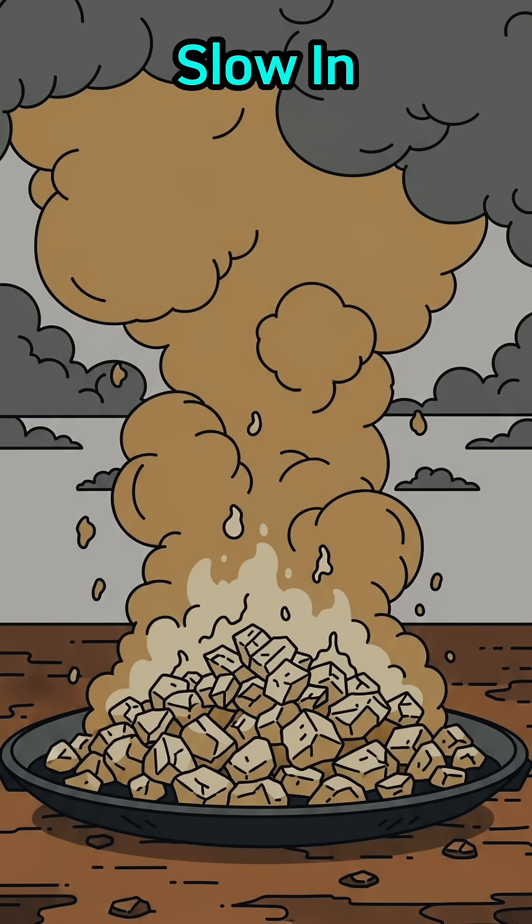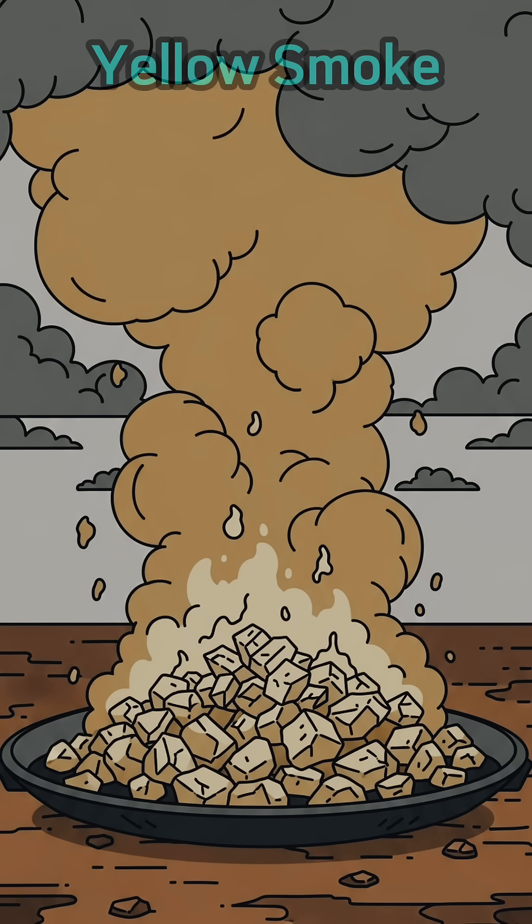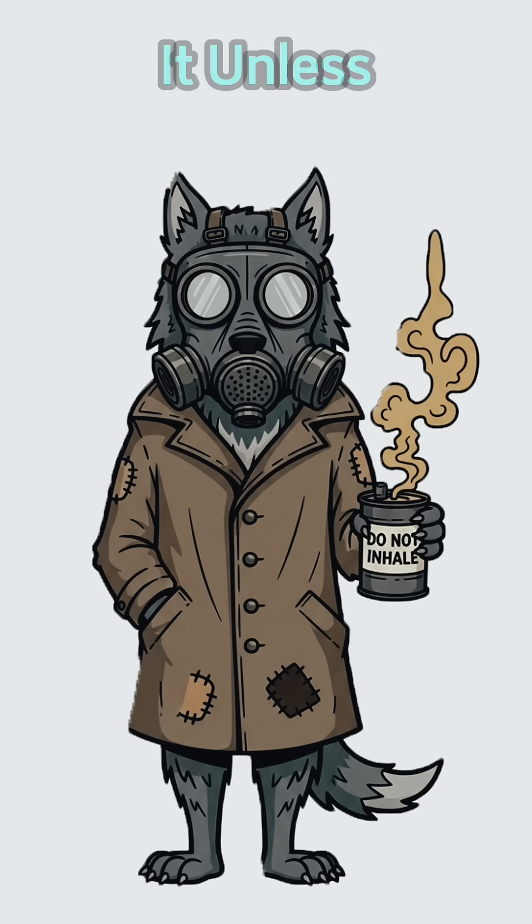Burn it slow in open air. You want that choking yellow smoke. Don't breathe it unless you enjoy chemical burns from the inside.